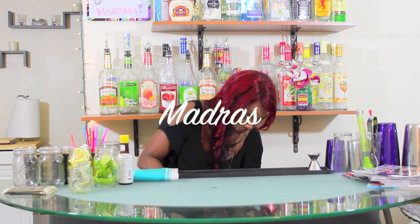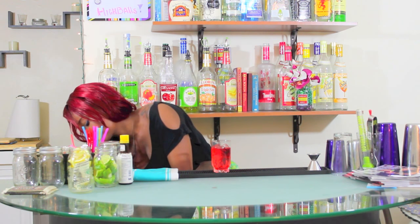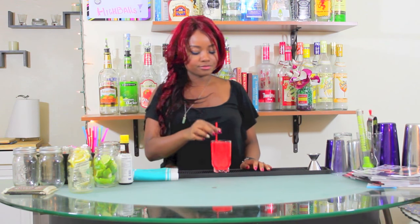We're going to get started with the Madras. The Madras is a vodka cranberry with orange juice — this is the first time you'll see a highball cocktail with two different mixers. To make a Madras, take your highball glass, fill with ice, add one ounce of vodka. The drink starts off like a vodka cranberry, so add cranberry juice leaving room for orange juice — equal parts, no need to worry as long as you get both in the glass. Add a straw and serve. That is the Madras.